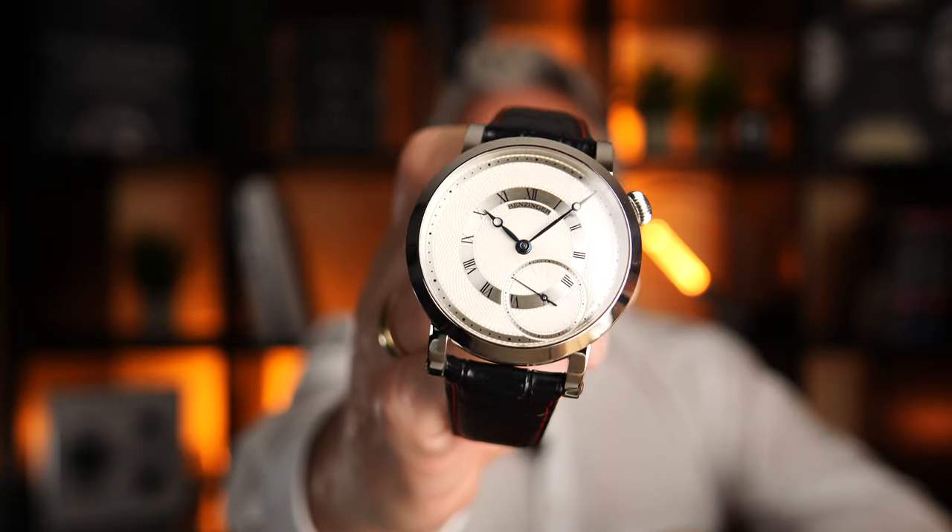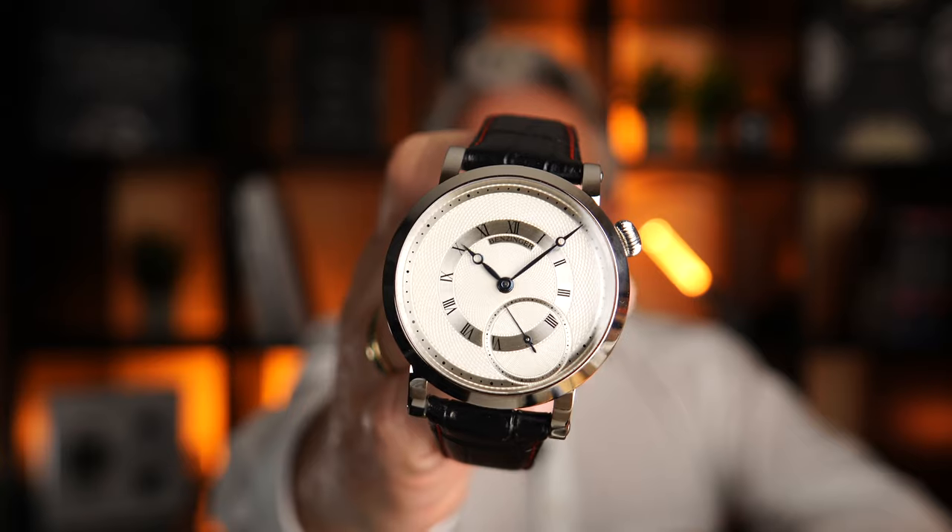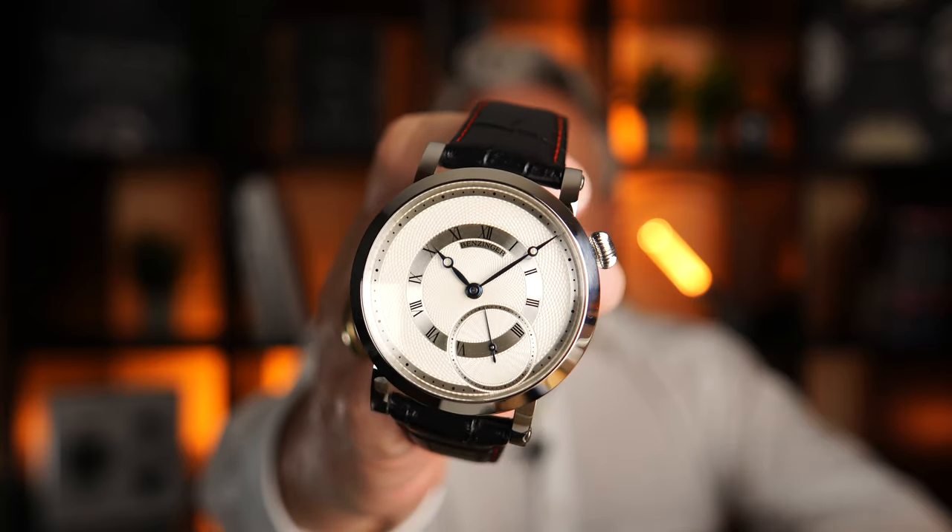Bensinger Pure. What a beautiful watch. White dial, blue hands. So beautiful.